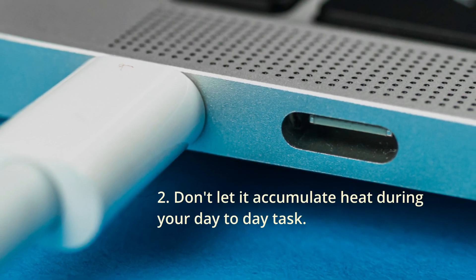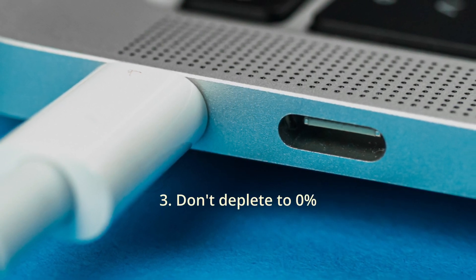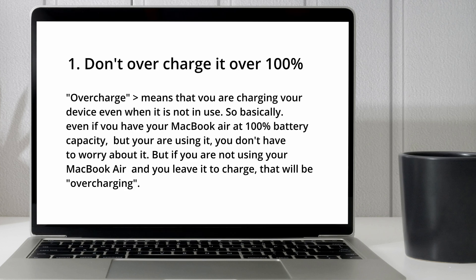Second, don't let it accumulate heat during your day-to-day tasks. And finally, don't deplete to zero percent. Now let me explain each one. First, don't overcharge it over 100% — that means charging your device even when it is not in use. So basically, even if you have your MacBook Air at 100% battery capacity and you are using it, you don't have to worry. But if you are not using your MacBook Air and you leave it on charge, that will be overcharging.